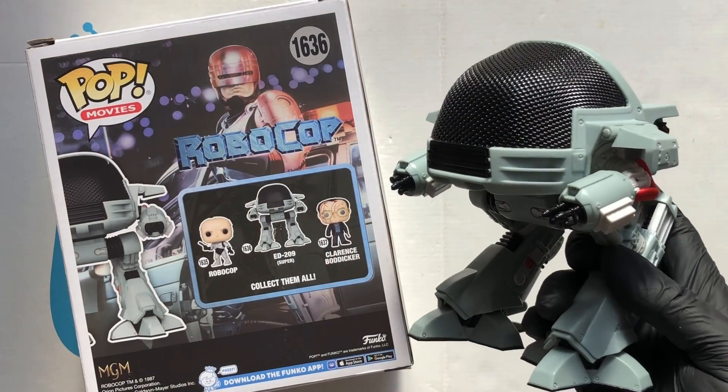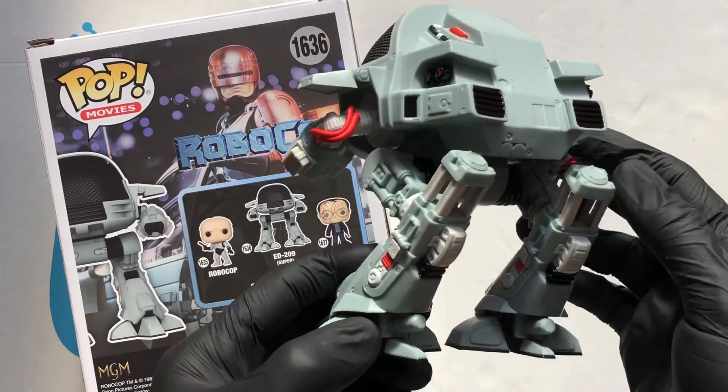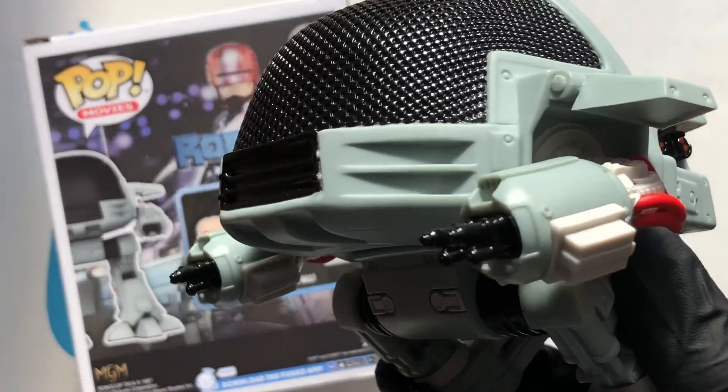Well, there we have it — from the Robocop line, it's Ed209. It's a beautiful Funko Pop, really happy with this one. Thanks for watching, stay safe out there.